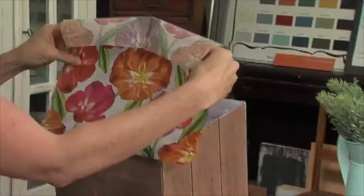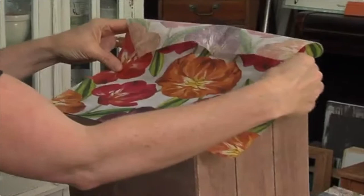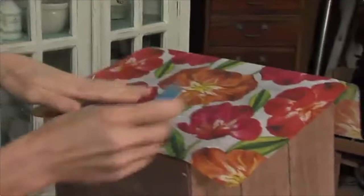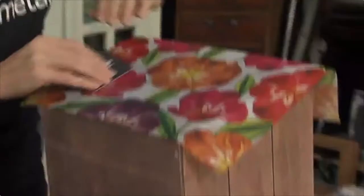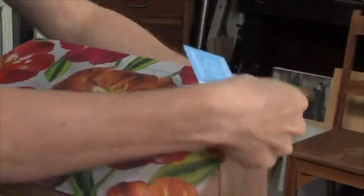Once it's completely covered - nice and smooth, fairly even along the surface - we're going to lay our napkin over the top really carefully. I'm going to center it but make the bottom go right to the bottom edge. You could do it however you like. You should also have on hand a credit card or a store card just to smooth out any lumps. I'm just going to use my hand for a minute. We're getting some wrinkles there but that's part of the shabby look - I'm just gently smoothing out any wrinkles.